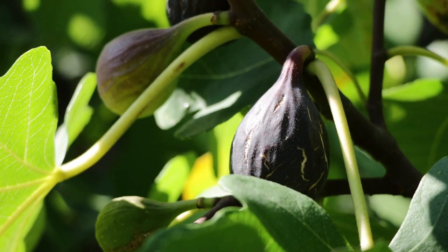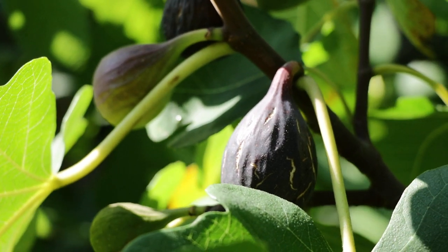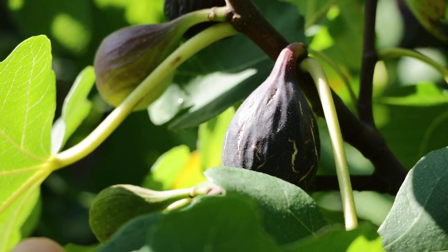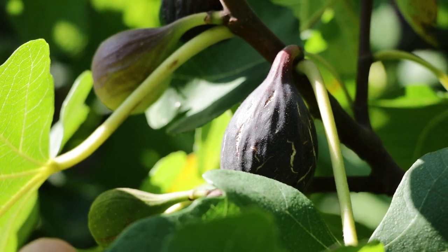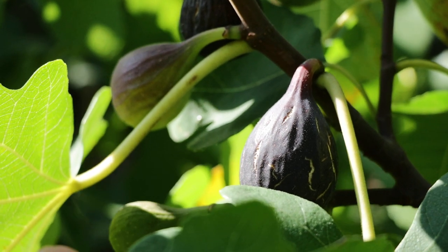All right, fig lovers. We got a new variety to review today. This one's called Pernet Noir. This is a fig that Harvey at Figaholics in California used to sell and grow at his orchard there. And at the time, I don't think I was ever really that interested in it, believe it or not. And I think because of that lack of interest, Harvey decided not to sell it anymore.